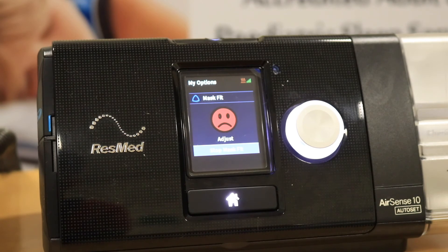I'm going to tighten the head straps. That has corrected the mask leak and a good seal is back on the display.